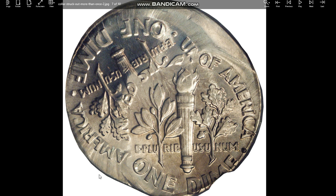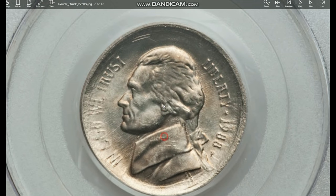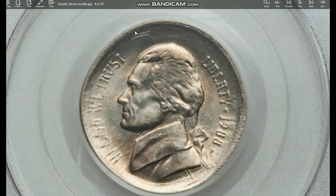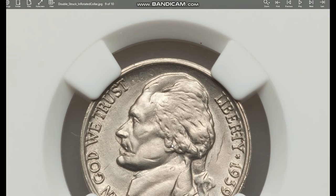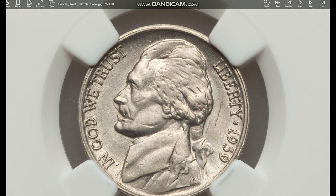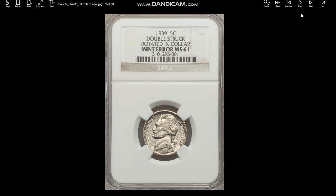Broad struck coins are spread out — they're larger than normal coins. Here's another one: this is a double struck in collar, but it's also broad struck. We're talking about a coin that was centered but shows some of the broad strike. And here's another one that was double struck and rotated in collar — you can see the rotation, and therefore you can see some more of the details on other parts of it. Some of these are worth several hundred dollars.